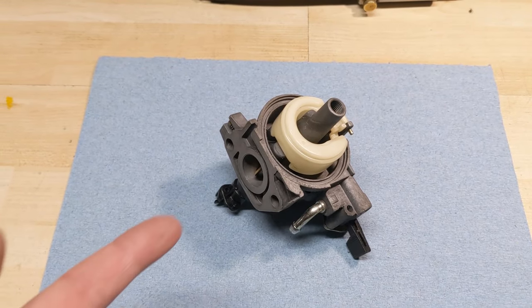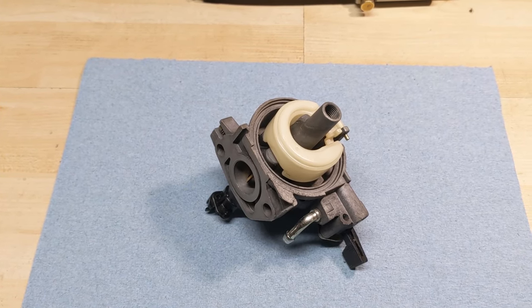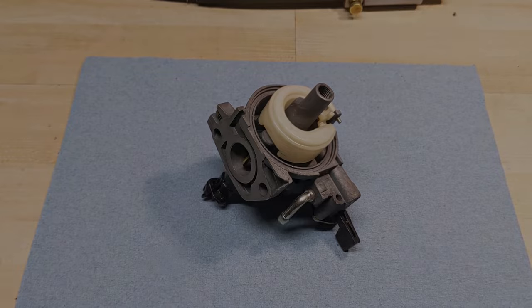The second thing you can do is go ahead and fully reassemble this carburetor and then reinstall it onto your machine and hook up the fuel line. But if it leaks, you're going to have to spend all that time to uninstall it and then disassemble it once again.